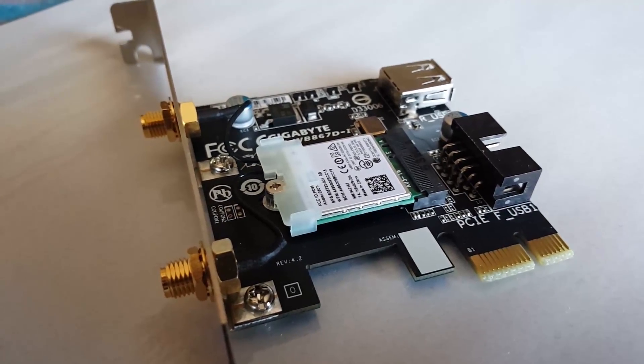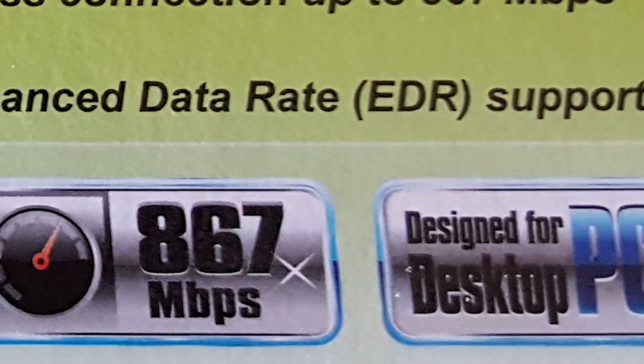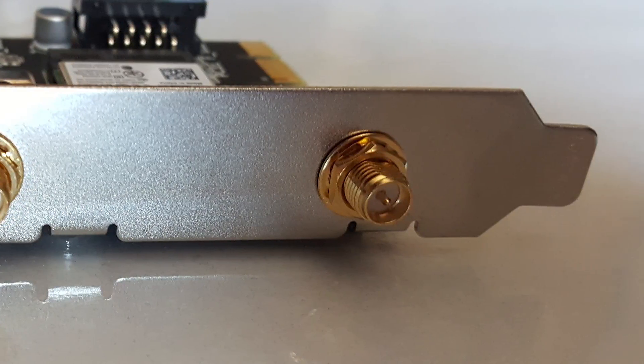This PCI card offers 802.11ac Wi-Fi capabilities and claims to get speeds up to 867 Mbps. It does this by using dual-band Wi-Fi to help ensure a strong and stable connection to your wireless access point.